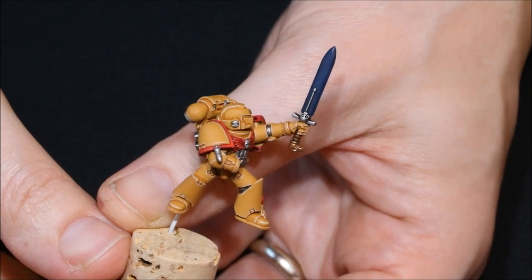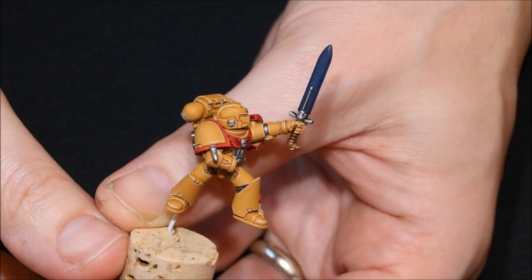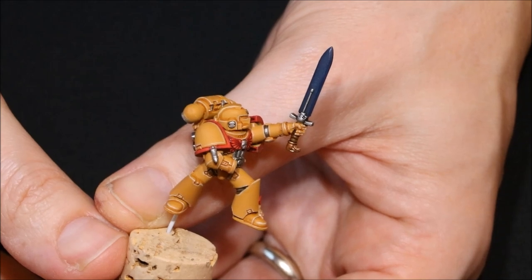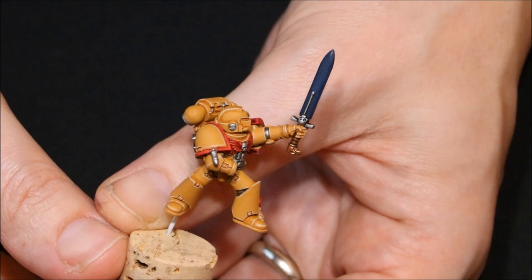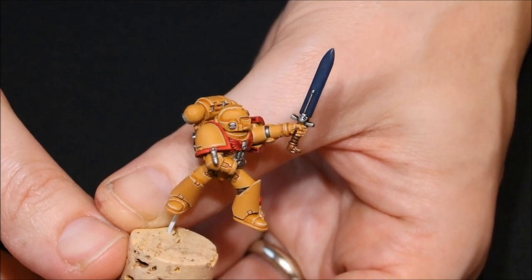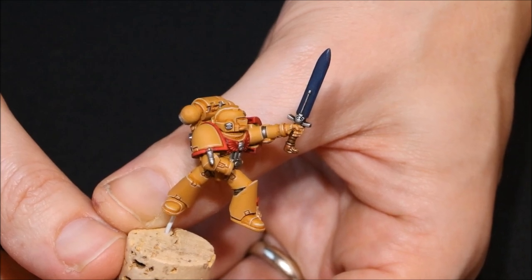I actually use the word power weapons rather loosely. What we're talking about is any weapon which is slightly unusual, slightly special compared to your normal weapons. A power weapon is obviously more special than a standard sword or normal close combat weapon because it's got better stats, and it's always good to indicate that on your model.